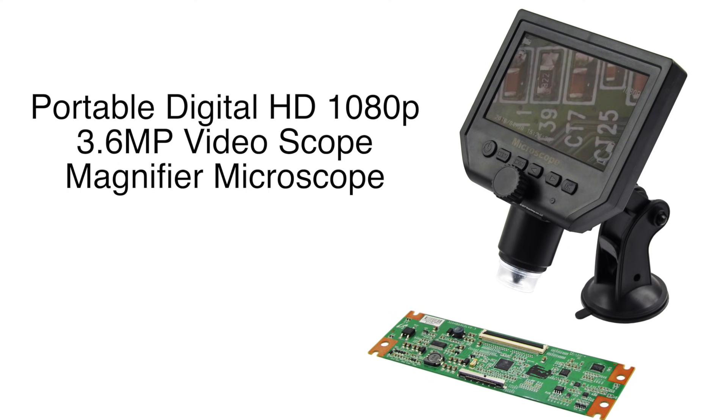Here we have our portable digital HD microscope. This microscope is a great tool when magnifying small objects is necessary. It makes it possible to see what you are doing when soldering very small components.